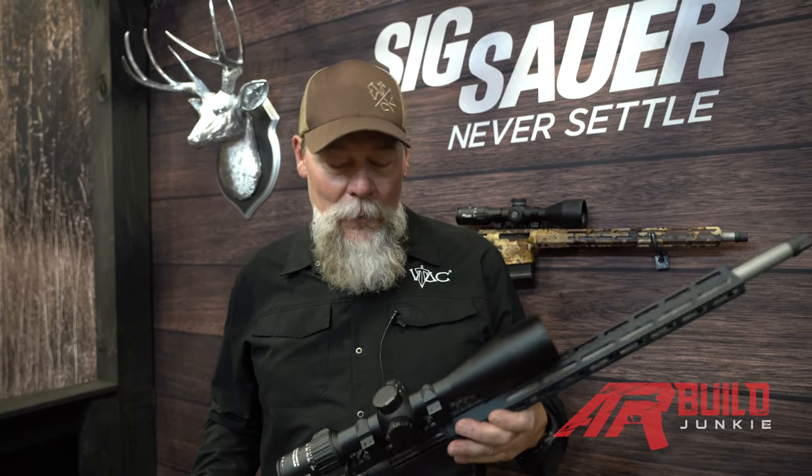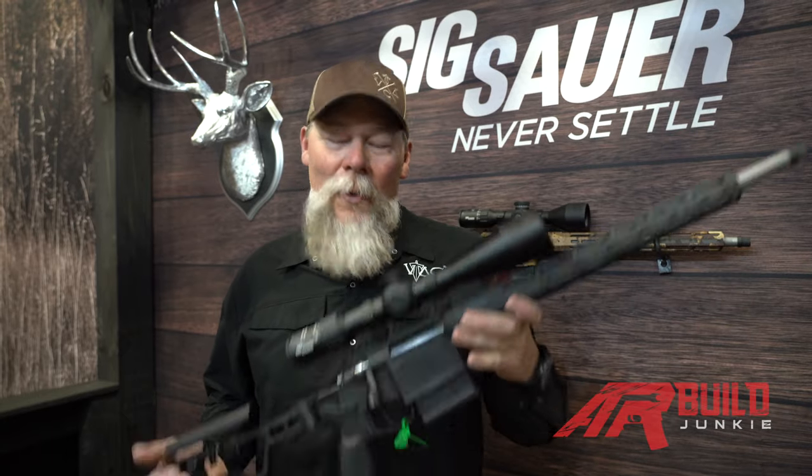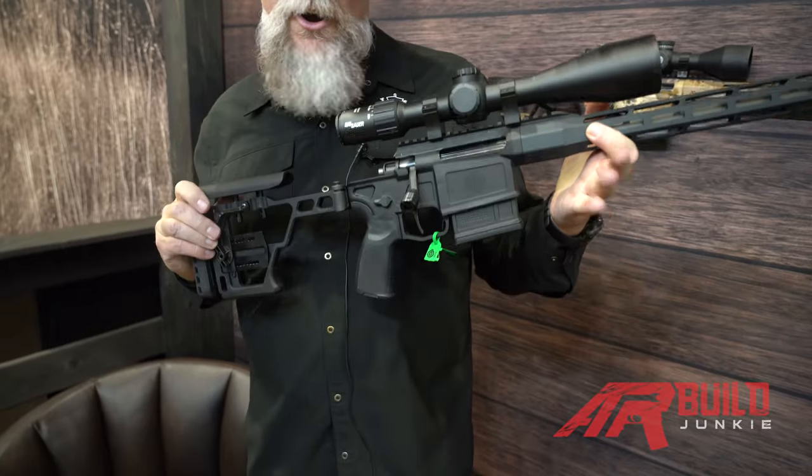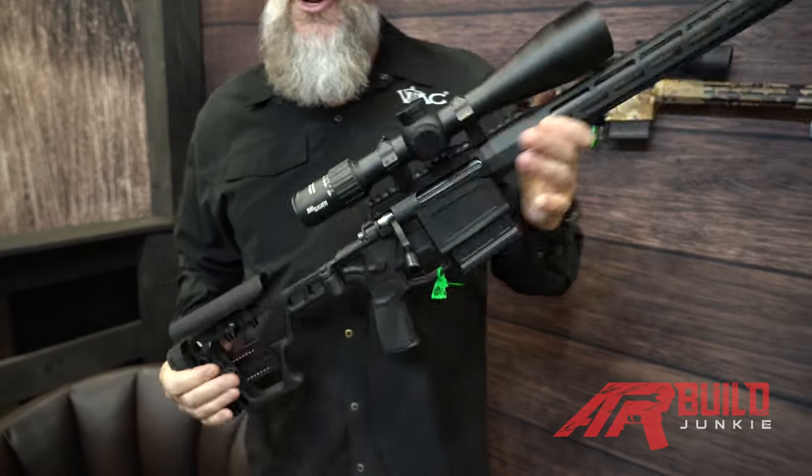Hey folks, this is Kyle Lamb, Viking Tactics. I'm here at the SIG Sauer booth at the 2020 SHOT Show. Now, if you're watching this, you're probably hoping I got an AR. This is not an AR, even though it looks like an AR. This is the new SIG Cross Rifle.